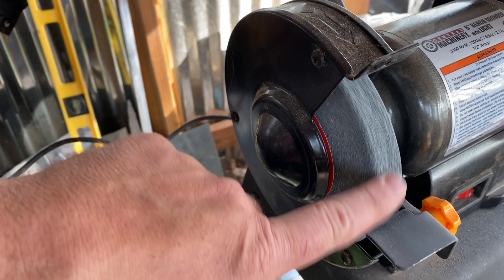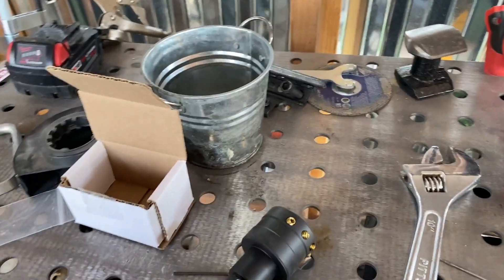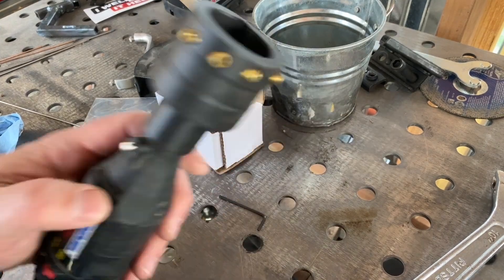I have been using a grindstone and it works okay — you just have to make sure you dedicate one — but I think this will be better because the grindstone leaves them a little bit rough. It works, don't get me wrong, it works just fine. But here we go, let's put on a 30-degree.